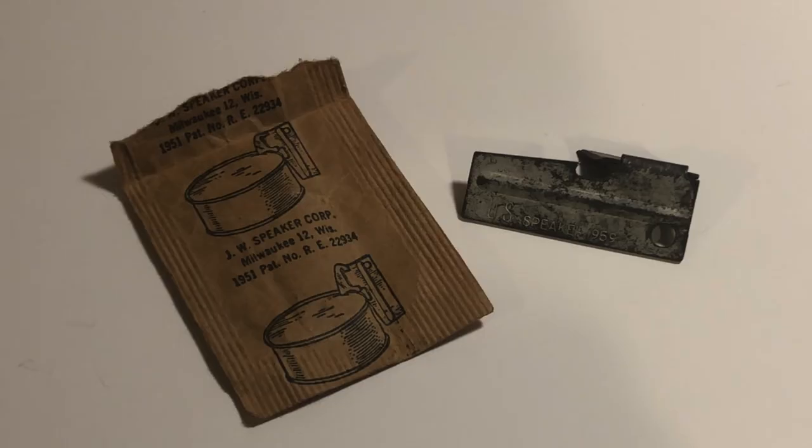You may notice that some P-38s have dates on either the wrapper, the can opener itself, or both, though the two dates do not necessarily have to match up. For example, on this P-38 the wrapper is dated 1951, whereas the opener itself is dated 1959. The dates on the wrappers were never updated and kept this 1951 date until they were discontinued from the wrapper entirely. So you'll want to look at the can opener to get an idea of the actual manufacturing year.